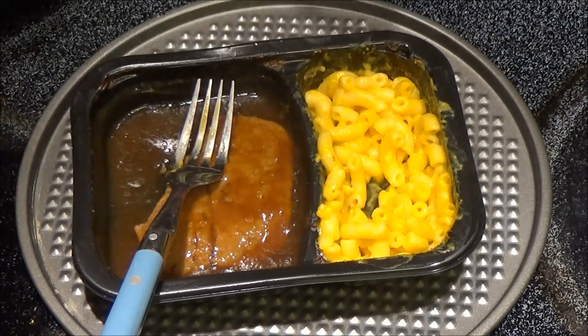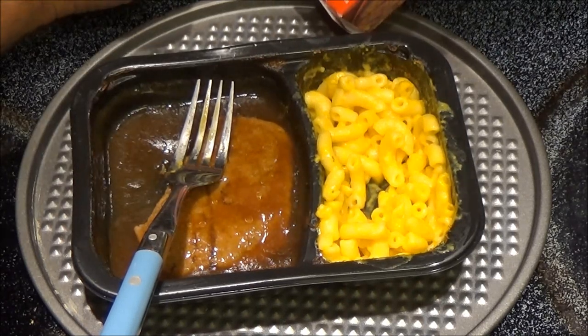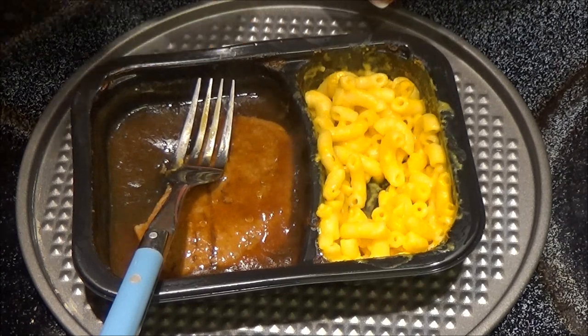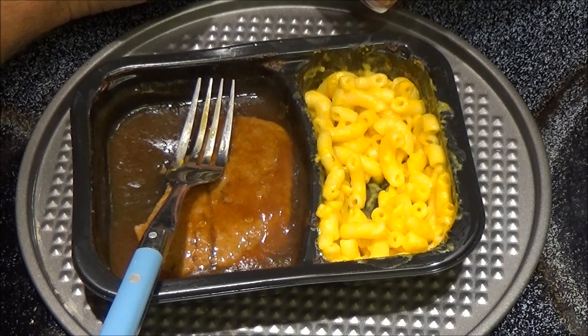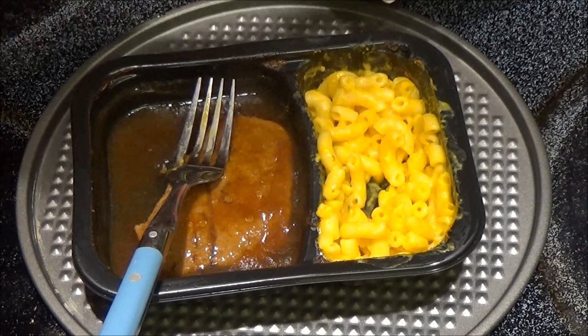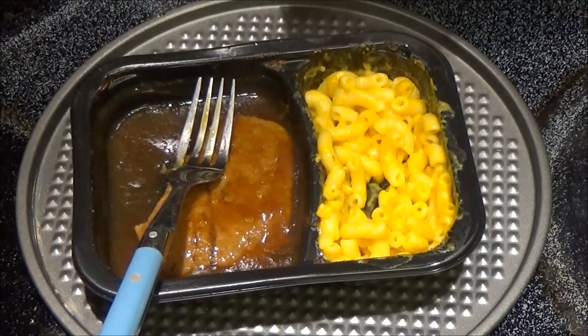For the microwave, you microwave it — I'm reading the box here — on high for two minutes. You cut a slit in the film, then stir the macaroni and cheese and replace the film. Then microwave an additional one and a half to two and a half minutes, then let stand for two minutes. So yeah, it's great for lunches and snacks. There you have it — another review. Dollar Tree frozen meals like this — yeah, it's worth a dollar. It's nothing spectacular and of course nothing like homemade, but it's well worth a dollar.